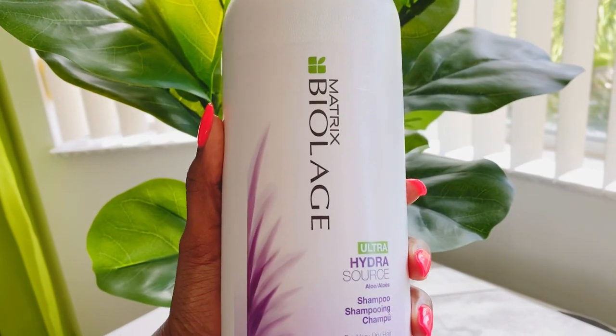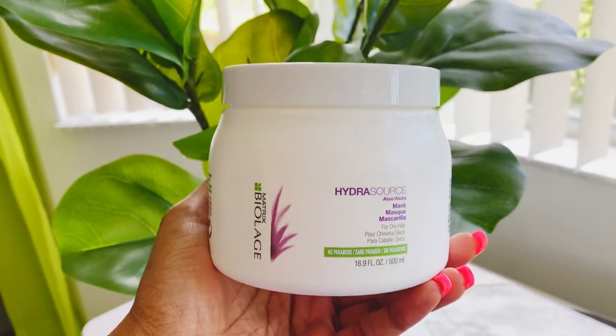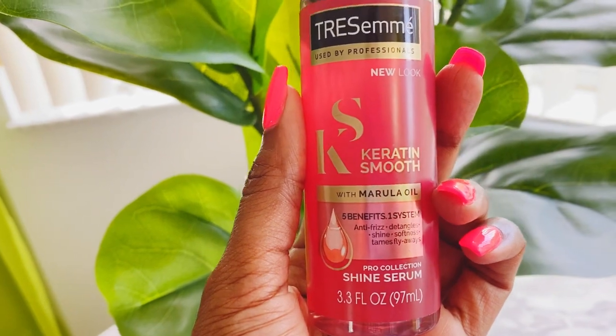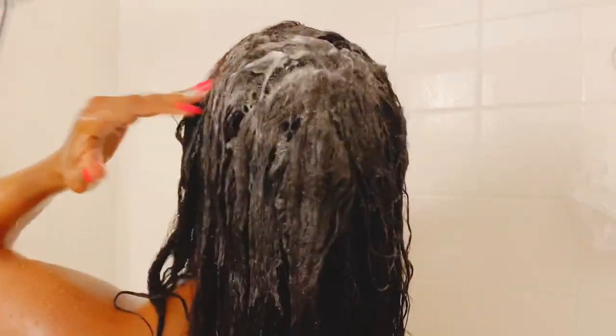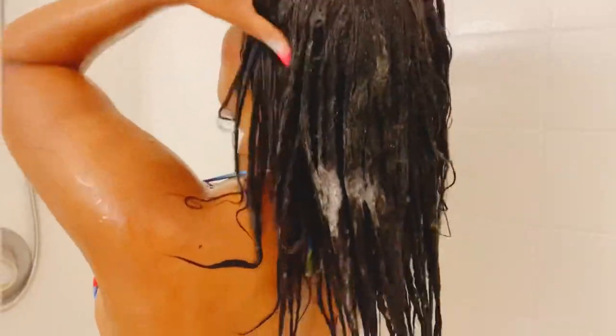If you want a full wash day routine, don't forget to check out my part 1, part 2, and part 3, which I'll also link below in the description box. Afterwards, I will go in with a Matrix Biolage HydraSource Aloe Shampoo and then my HydraSource Aloe Mask or Conditioner. This also helps to keep the frizz away after your hair is completely dried. But first, you definitely want to lather in some soap to get rid of the excess salt and sweat from your hair and scalp. Use your fingertips to remove all the excess dirt, sweat, and salt. You can also try co-washing if it's not a full wash day.